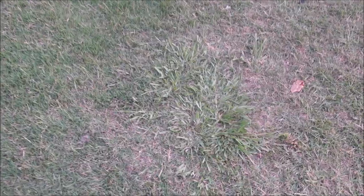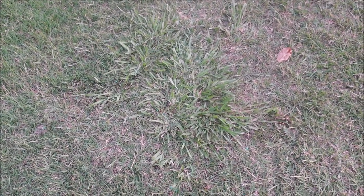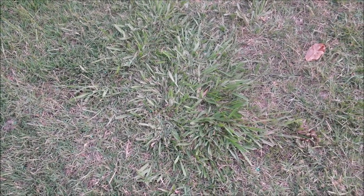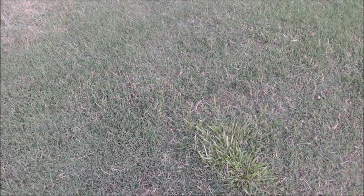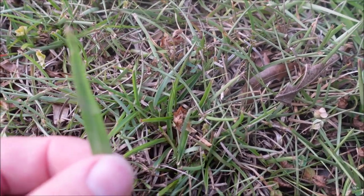Let me show you carpet grass from a distance. You're looking at a slightly drought-stressed bermuda lawn — bermuda, bermuda, bermuda — and then that right there is carpet grass. From a distance it just looks ugly. Here's another example: can you find the carpet grass? It is right there. In bermuda it's going to blend in much easier with centipede.